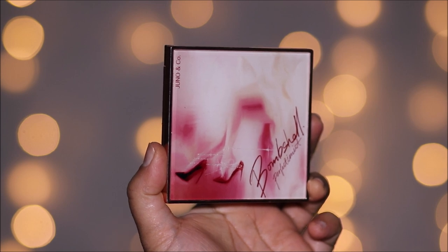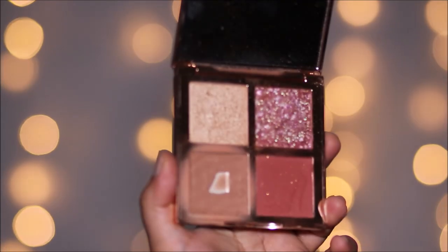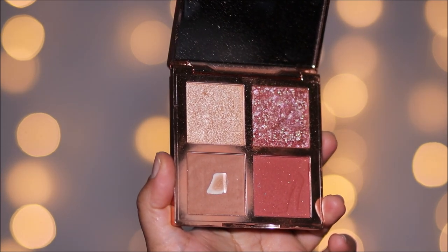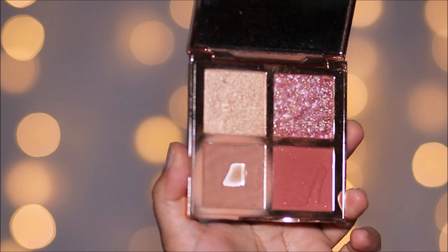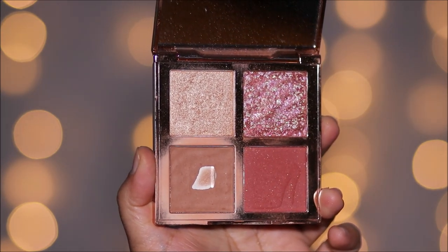Now let's finish the rest of the face. I'm going to be using the Juno Palette in Bombshell — this has a bronzer, blush, and highlighter, pretty much everything. I love this especially while traveling, it's so easy to just take one palette. To add dimension I'm going to start with the bronzer to add some warmth to my face.